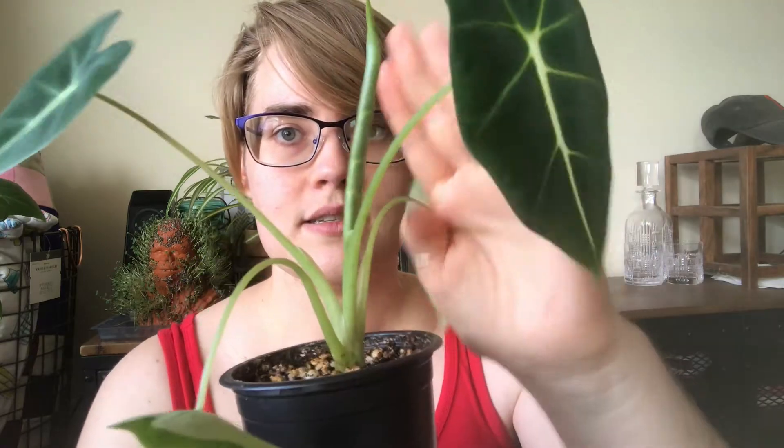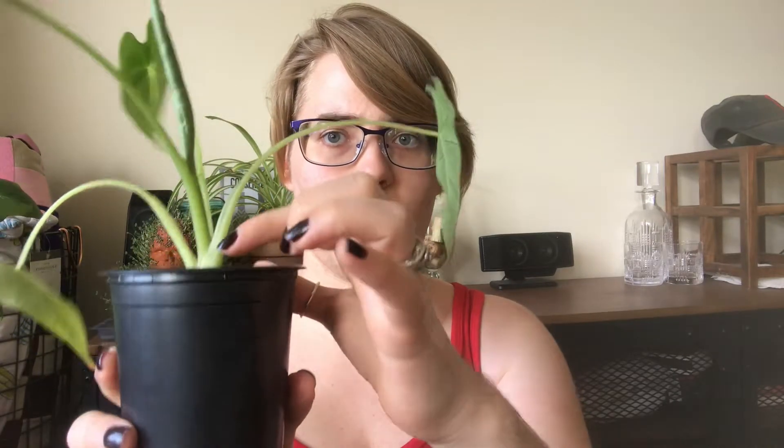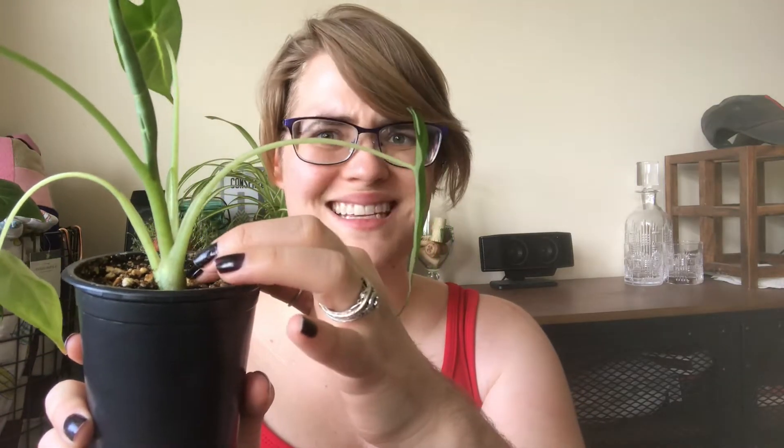As you can see here, this spike in the middle is a new leaf coming out and I'm very excited — it's going to be bigger and taller than this one. Rather than having a vine, it just has petioles that hold up the leaves, and they grow from a single caudex down here in the dirt. Eventually a little baby will pop up next to it and you can separate those out, but I'm very far away from that point.